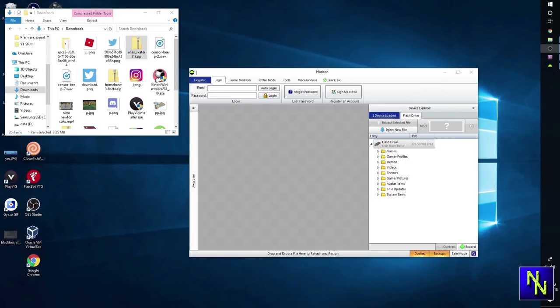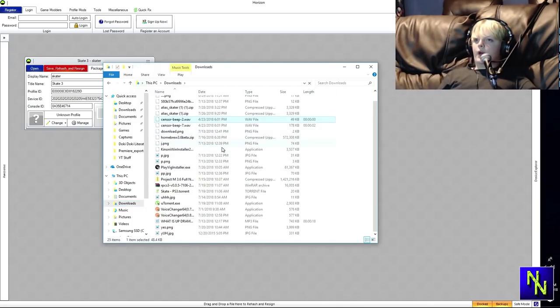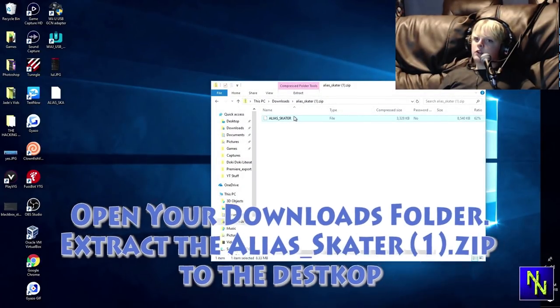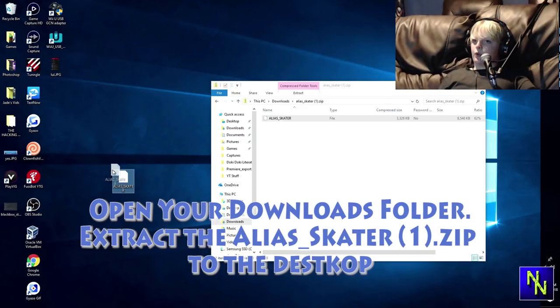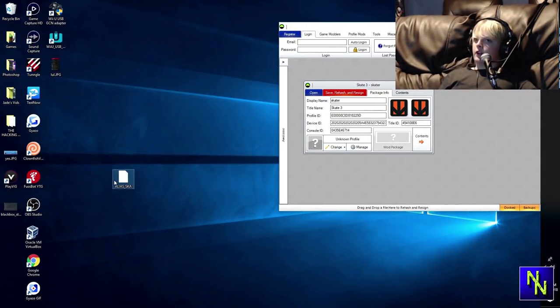Go ahead and run Horizon and minimize the download. Here is Horizon. Plug in your USB — we already have it plugged in. Click the little down arrow, go to games, Skate 3, then skater. Open up File Explorer, go to downloads, and then go to alias_skater right here. Move this file to your desktop or somewhere easily accessible — I suggest the desktop. If you keep it in the folder it won't work in Horizon, as you're about to see. See? It doesn't let you put it in. That's why it needs to be on the desktop.